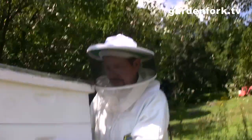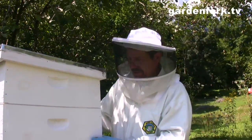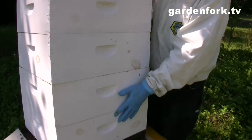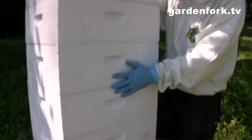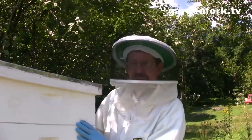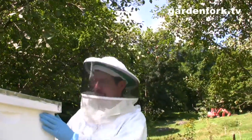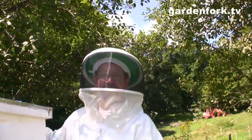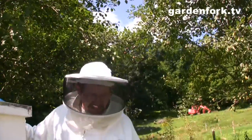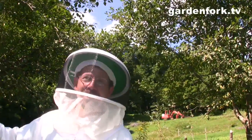Ideally I would have put the queen excluder in two weeks ago, but we're just learning. We wanted the bottom three to be the brood chamber — these are all medium supers by the way. A lot of people use deeps for their brood chambers, but this is going really well. Both of my ankles really hurt right now, but that's the price you pay. You build up an immunity to bee stings after a while — or you get allergic, one or the other. It's good for your arthritis!